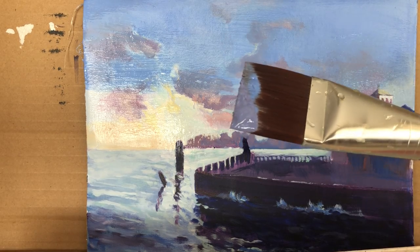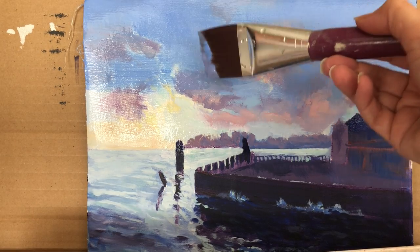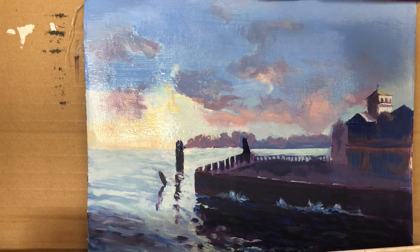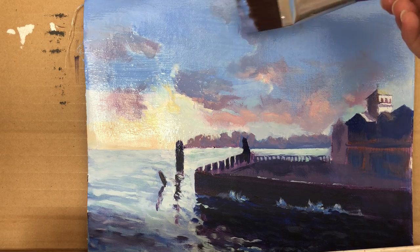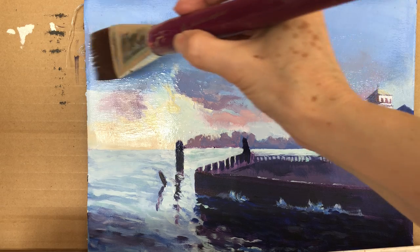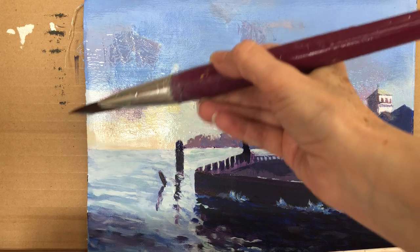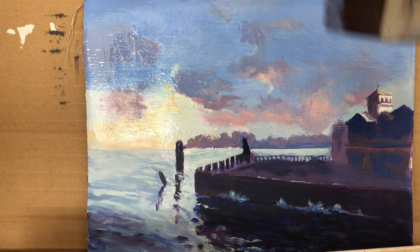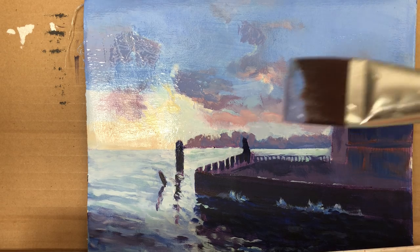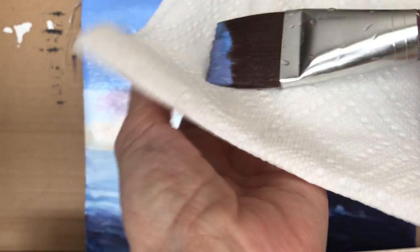Now for the cloud area I have created a murky purple — this is going to be the darkest area in this particular cloud. This cloud was too big so I'm going to make it a bit smaller. In some areas there's a hint of clouds and a little bit of the dark area is over here. This area is going to be lighter — I had made it too dark — so let's see if we can use the glazing medium to help improve that.